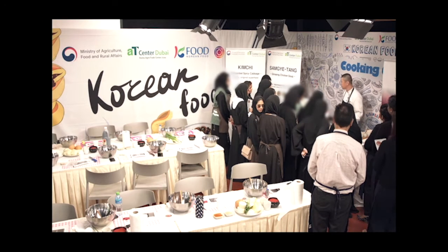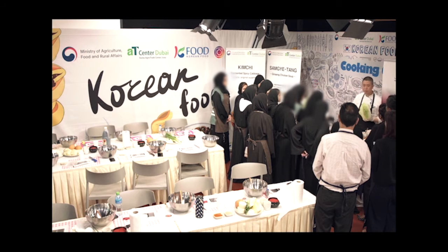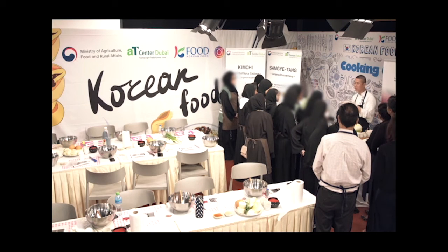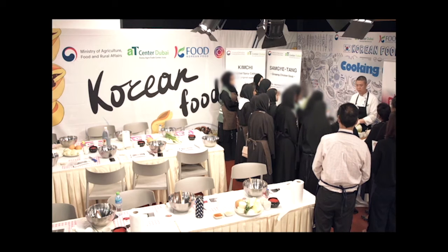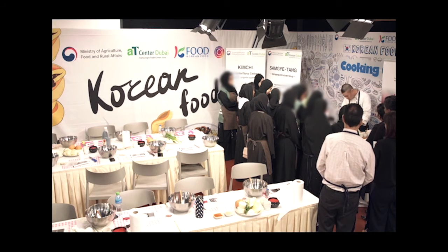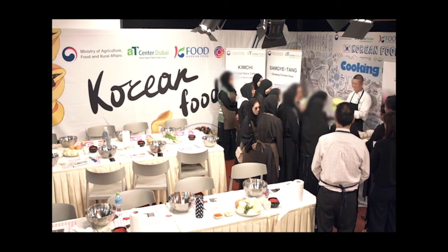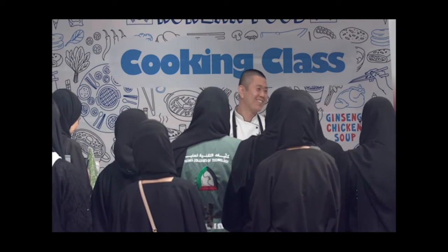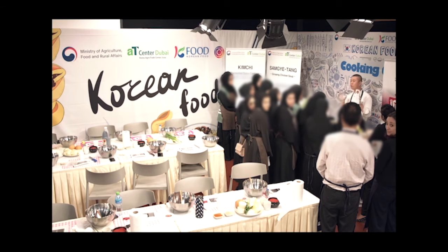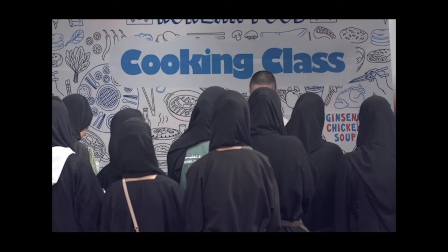Let's start. The first step is the cabbage — we have to salt it. The seasoning is very important. For example, when cooking spaghetti, you have to put enough salt in the noodle water, otherwise it's not tasty. Same here. So we cut the cabbage — after washing, we put salt water: one liter water to one hundred grams salt. If you don't have time, you can just put salt directly.